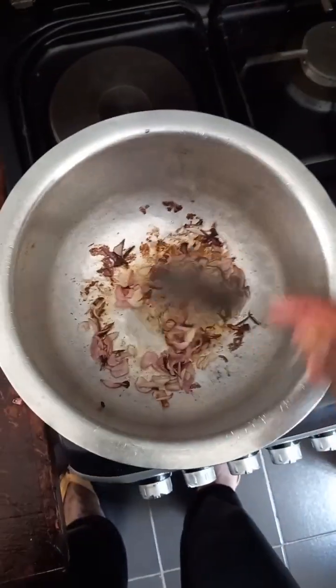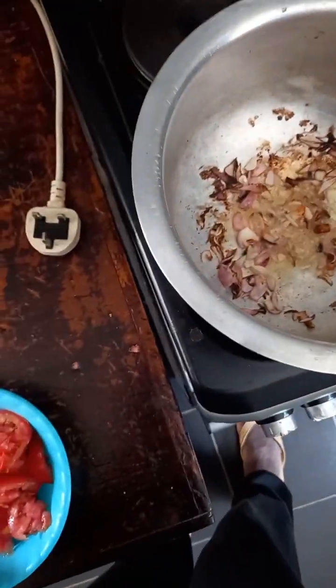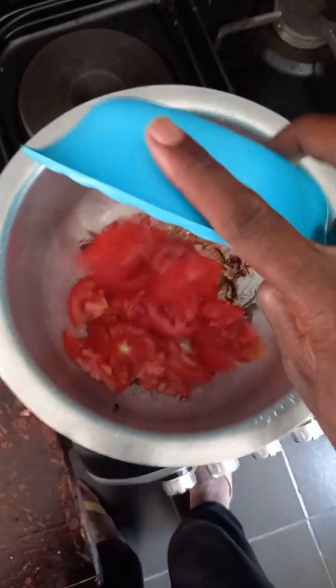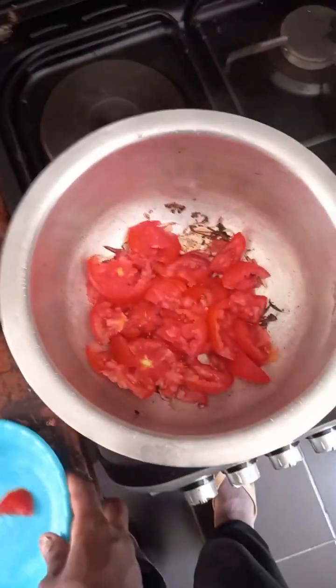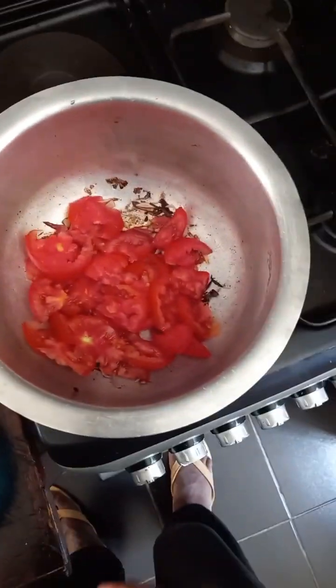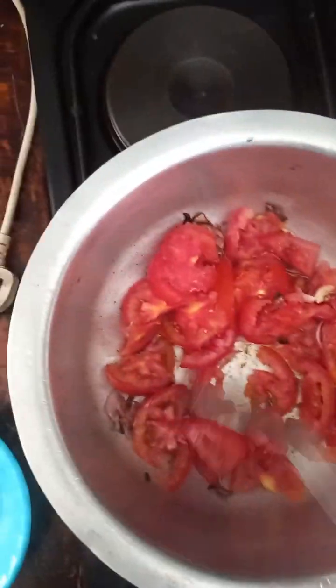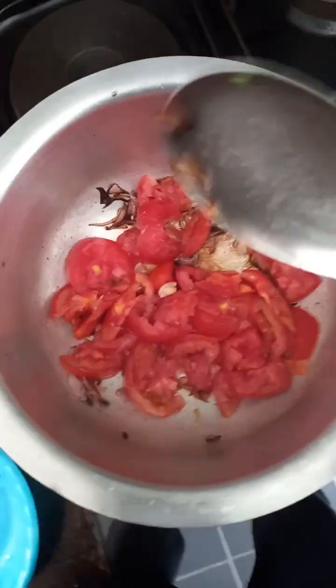I started with frying the onions until golden brown — as you can see, just stir, stir, stir. Then I took some sliced onion and added it onto the already browned onions, then left it for some time, stirring occasionally.